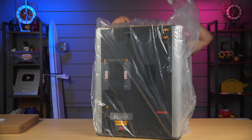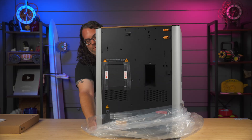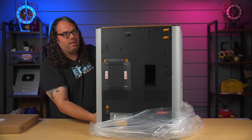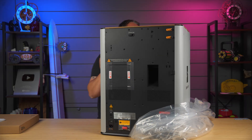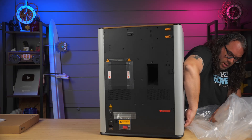There we go — sorry if that's super loud. So that opens up like that, it just folds around. I'm going to do the same thing to get this out of the plastic as I did to get it out of the box: lift, slide, sit down gently, then lift, slide, sit down gently.